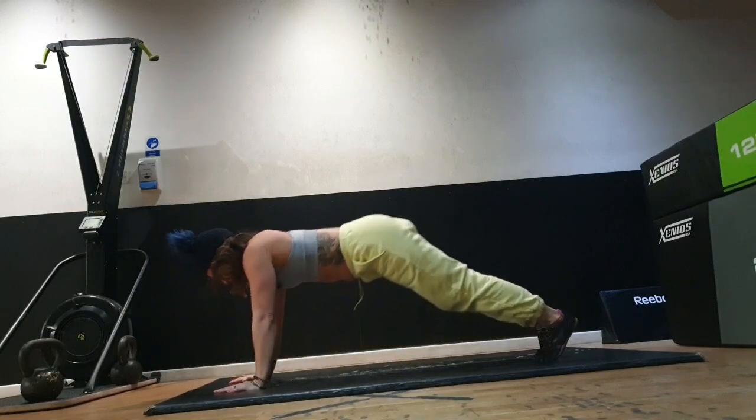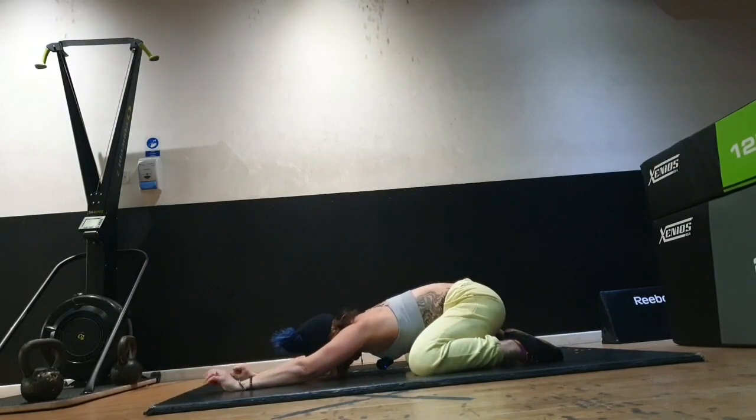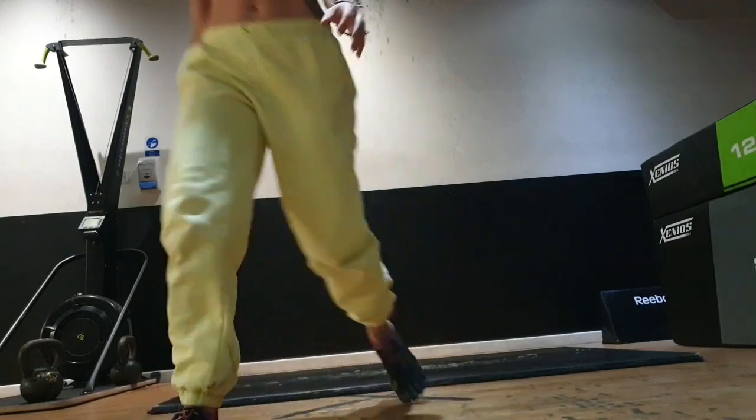Downward dog, take a child's pose, breathe. Well done! Let me know how you got on — sorry about the noise if it was a bit noisy, nothing like a bit of distraction to test our concentration and balance! Hands in a prayer, namaste.